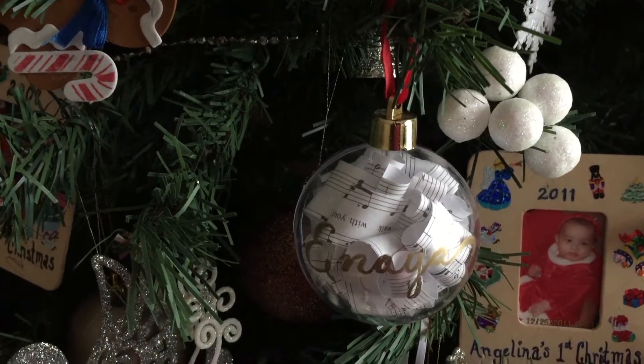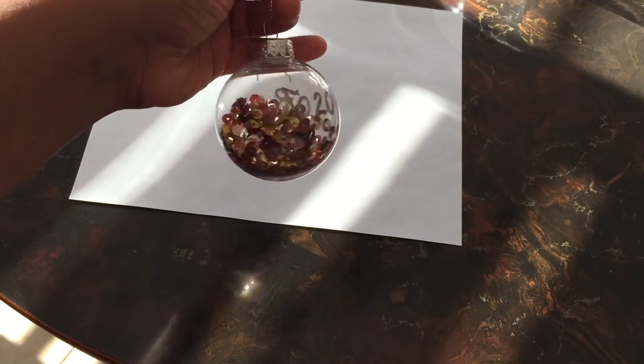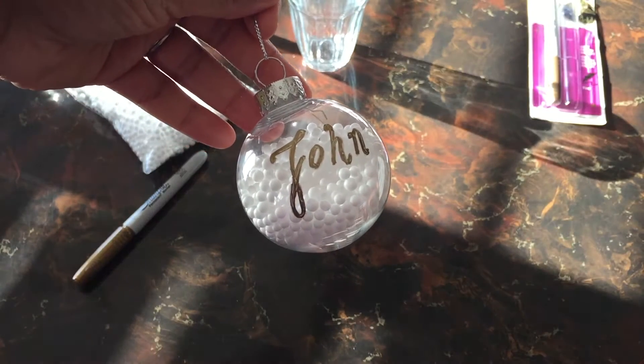I'm going to show you five ornaments that you can make yourself, and best of all it'll leave your recipients feeling special this Christmas.